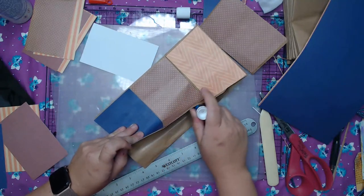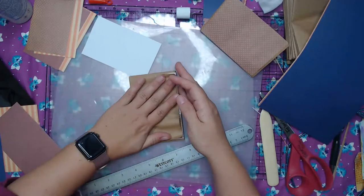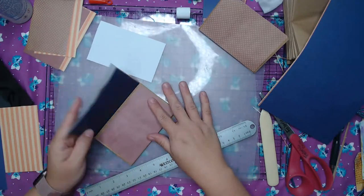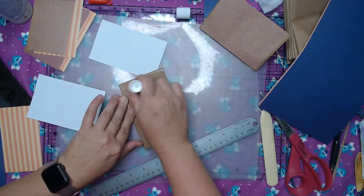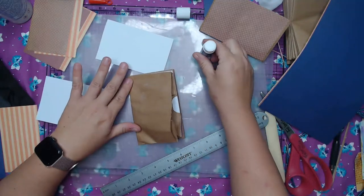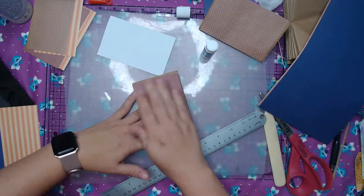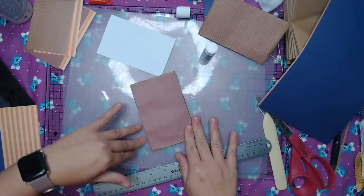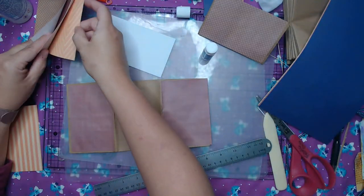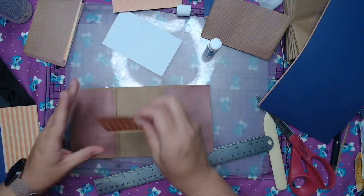Working in batches — what I typically do is I will work and use up all of the scraps of one kind, and then go on to the next piece. Hopefully she will come home with these little fall stickers from Target. They are so cute and they are going to be perfect for all of our little fall projects.